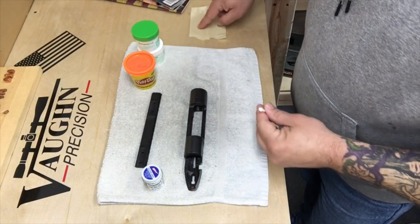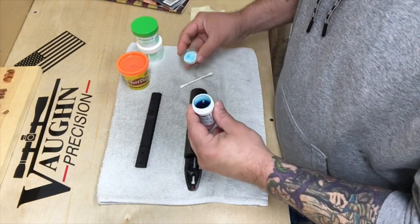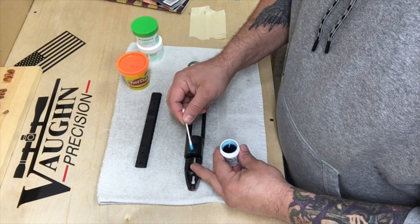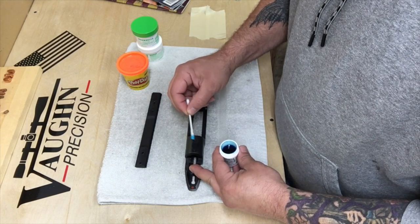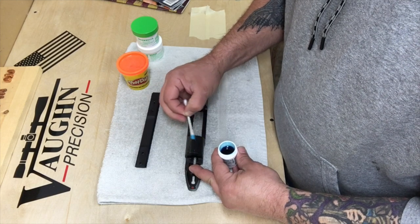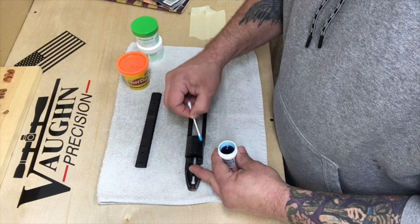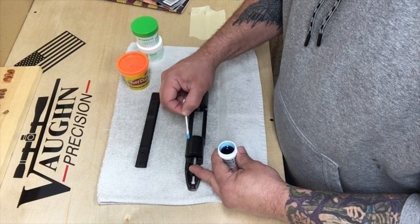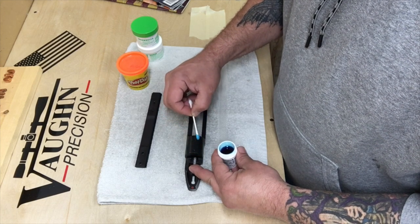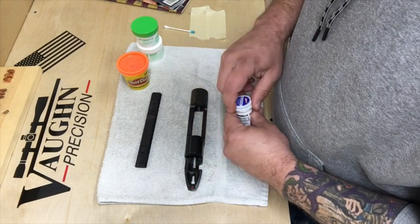I threw some tape over here — this is where I'll mix up my glass bedding. First thing we want to do is get this action coated with the release agent, and it's okay to get it down on the holes — nothing wrong with that. Anything you can do to prevent this from sticking to the action. I usually go fairly generous with this stuff, and I also go a little bit beyond where the scope base is going to mount, just in case I have any squeeze-out. You can do two coats if you'd like; it doesn't hurt anything.